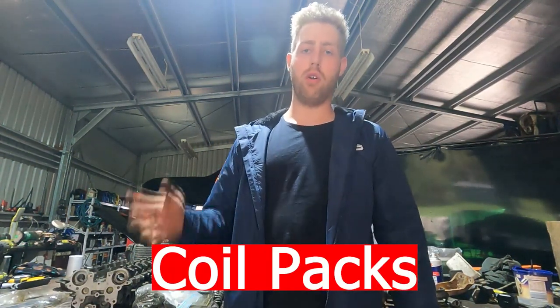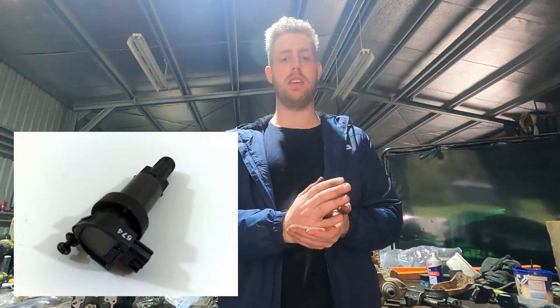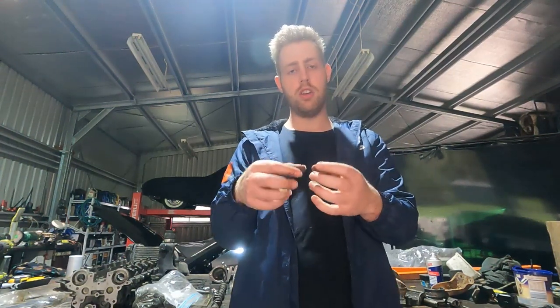The coil pack is debatable — I've seen people make different power levels with the same coil packs. The issue is they're 30 years old and sit under a plastic cover that holds a lot of heat. The stalk can crack and sparks can arc through it, causing misfires. Some people have made 300 kilowatts on factory coils; others have broken them at stock boost. There are many upgrade options: upgraded factory-style coils like Splitfire, R8 coils, or smart coils like Yaris or R35 units that delete the igniter. I'd highly recommend replacing your 30-year-old coil packs.